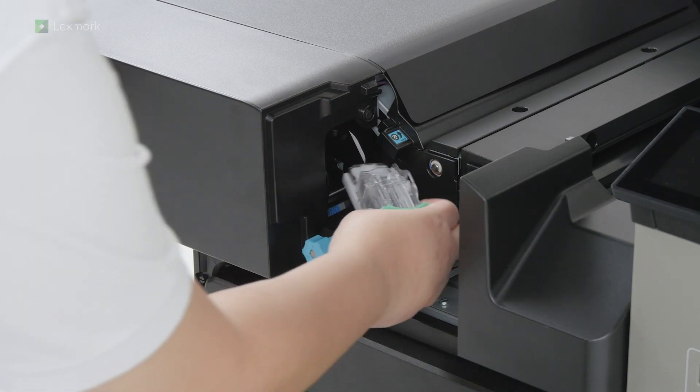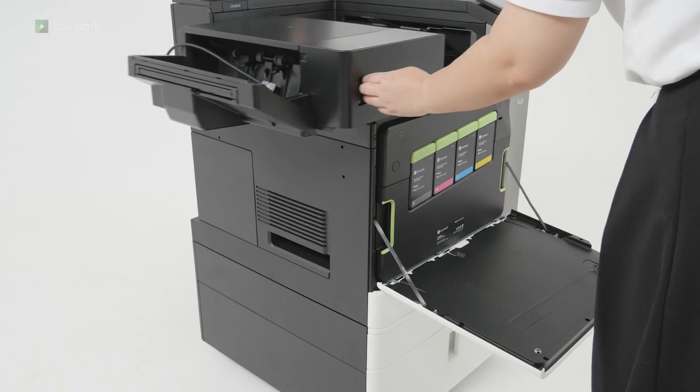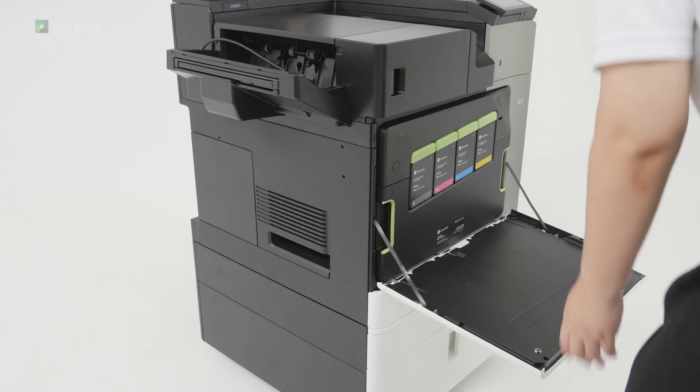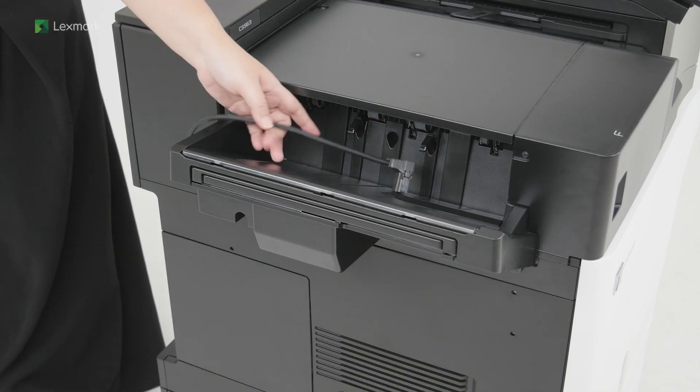Insert the staple cartridge into the finisher, and then slide the finisher toward the printer. Close the front door. Connect the option cable to the printer.